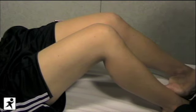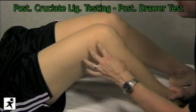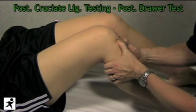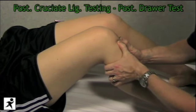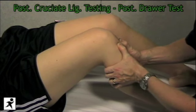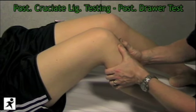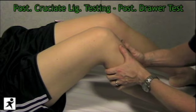Now we're going to test for the posterior cruciate ligament, which is tested essentially the same way as the anterior cruciate but in reverse — using the posterior drawer test. Again Jen's knee is flexed at 90 degrees. We place our hands on the tibia and this time push backwards, feeling if we can translocate the tibia posteriorly off the femur. We're feeling for the end feel and want a nice solid end feel. Compare both sides as some people may have more laxity than others.